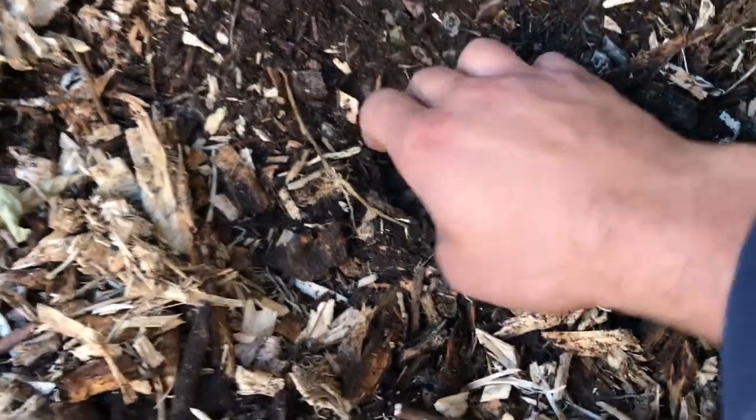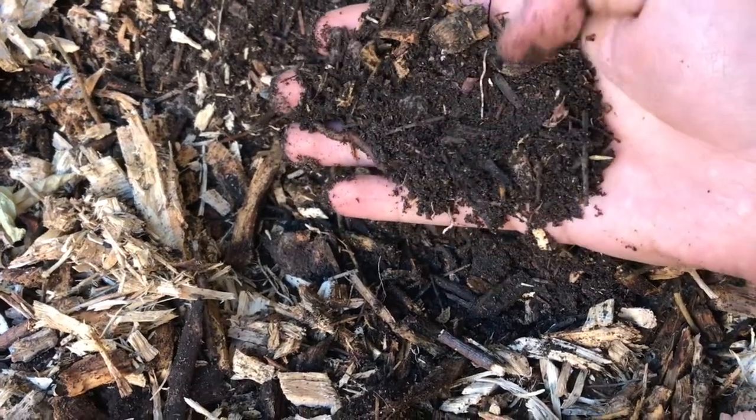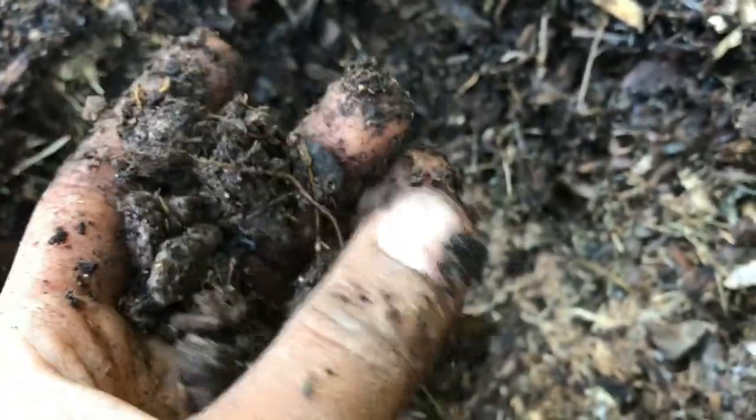I'm pulling out compost — look at that humus. You can't get this anywhere else. Mulch your yard. After doing permaculture for two years, look at what's at the bottom — that's my caliche clay. These are real rocks. I did all of this on top of rock, on caliche clay.